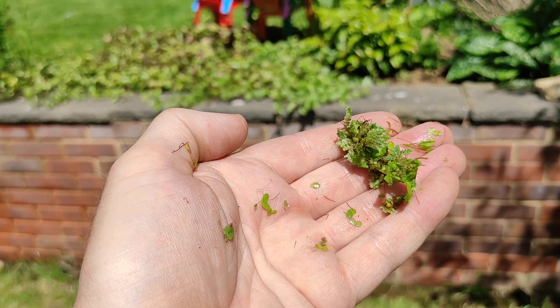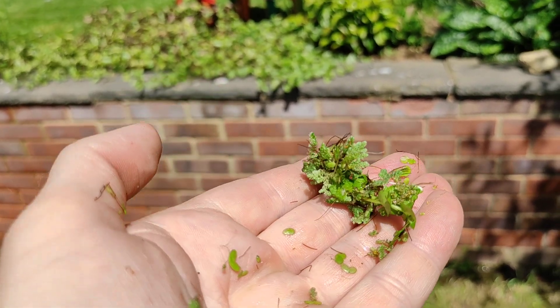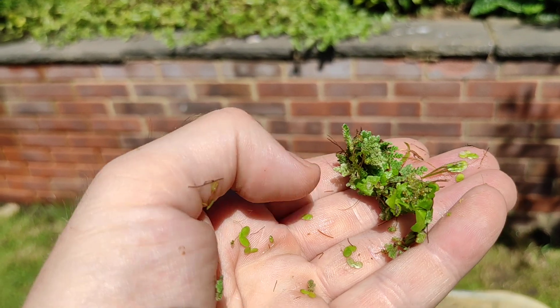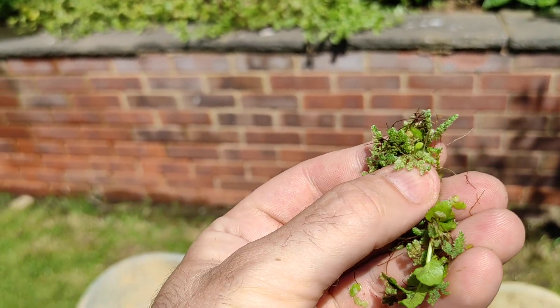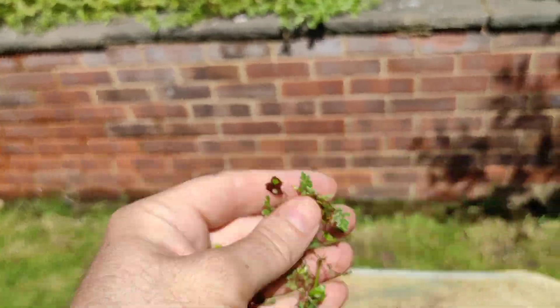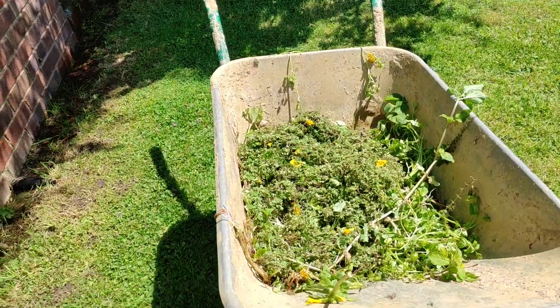Hello pond lovers. I just wanted to point out something in the UK that I've found. It's called Azolla filiculoides and this is a quite spongy looking fern that sits on your pond very much like duckweed.